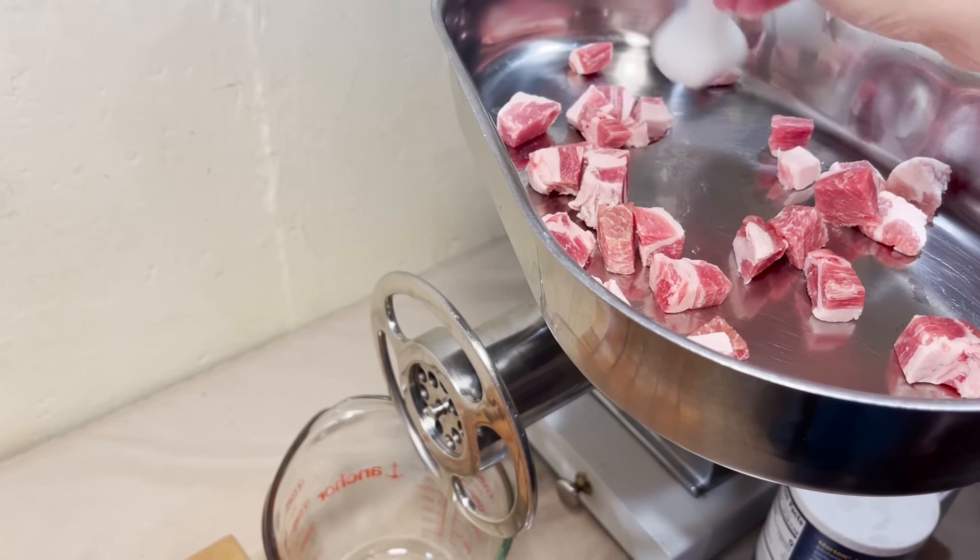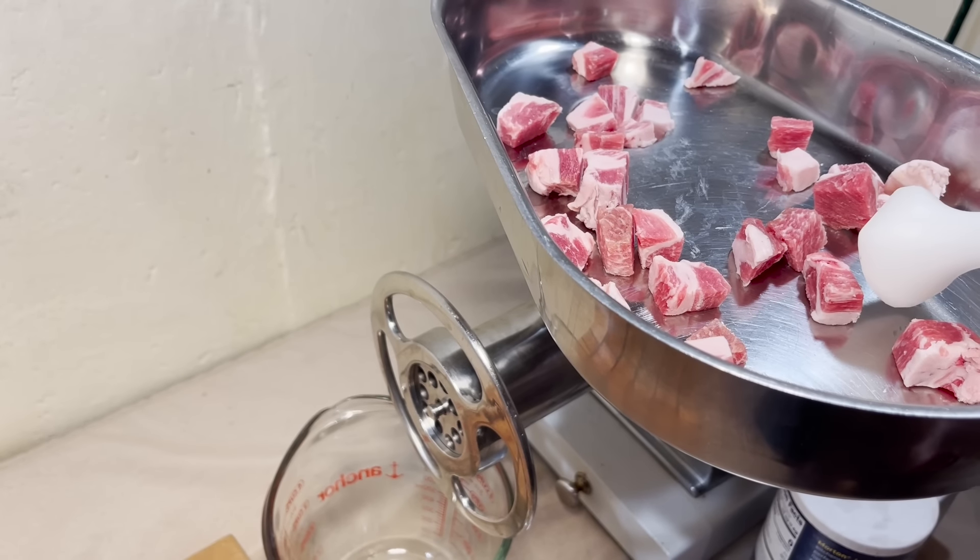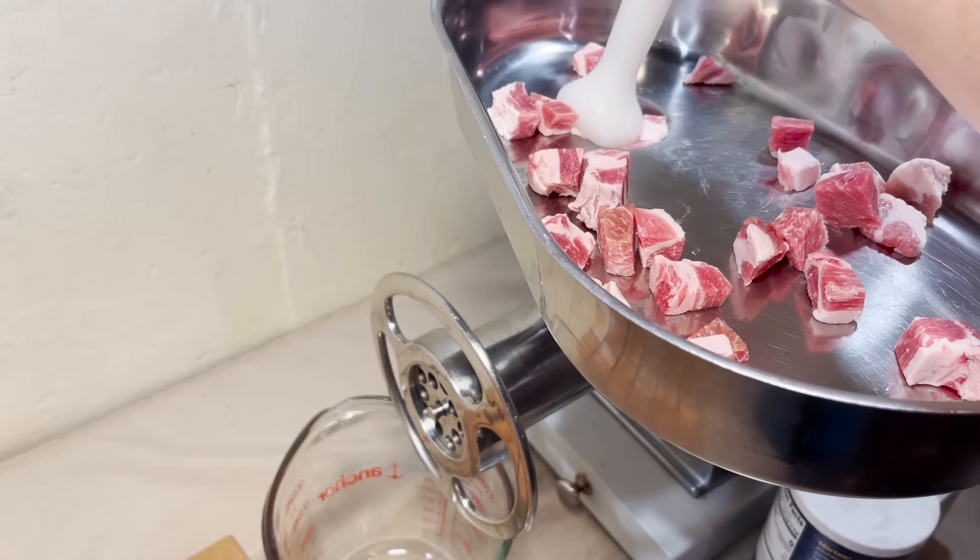You know who would love to see this? Mrs. Sausage. Hey Mrs. Sausage, do you want to come down here and see this? No. Alright, moving on then.